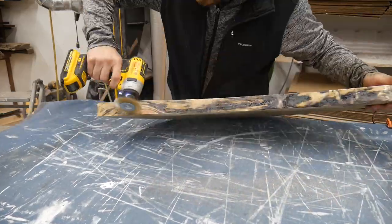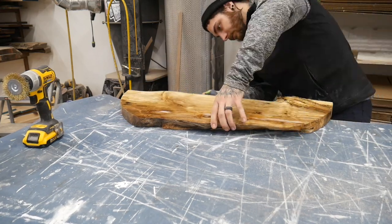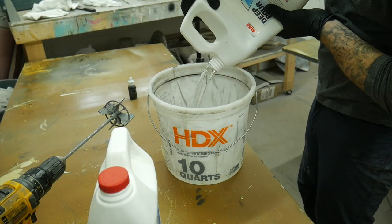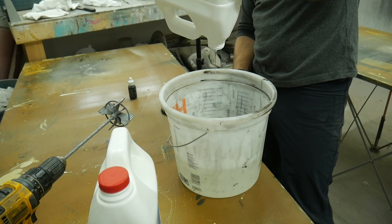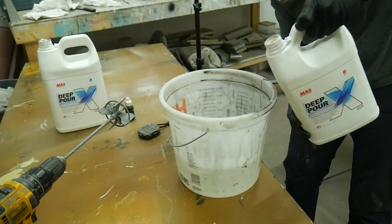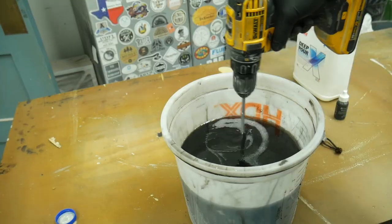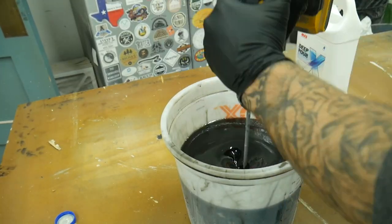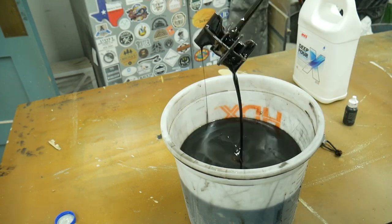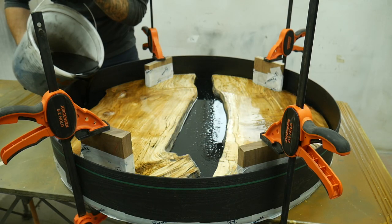A few days later I scuffed everything up to make sure I'd get a good bond with the epoxy when I poured it, using a wire brush to get everywhere I could. Now it's time to mix the epoxy — this is when you really need to be careful. I like to use stopwatches to keep me honest on my times. With this Deep Pour X it's great because the setup time is so slow, so I didn't feel rushed. Mix it super well, getting all the sides, and keep track of how much black dye you use so if you have to mix more it'll match.